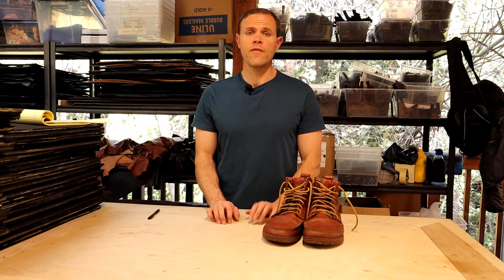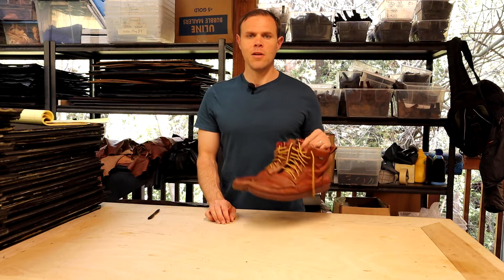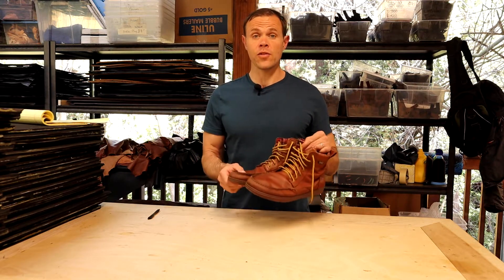Hi, this is Josh from Shamma Sandals, and today I am going to be reviewing LEMS' Boulder Boot, their leather version.